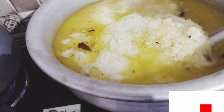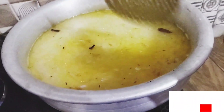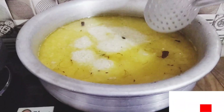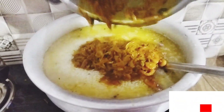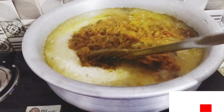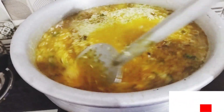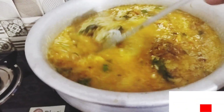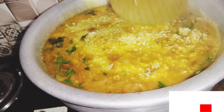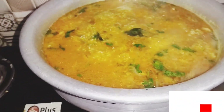We mix the same way. We make a float. I will take the hot sauce. I will cook the hot sauce. Let's mix this in a little bit.